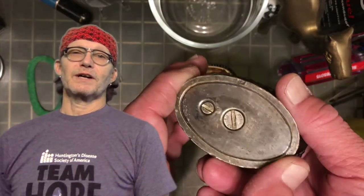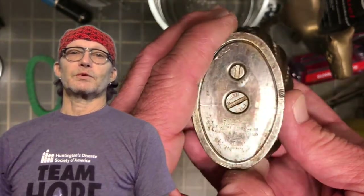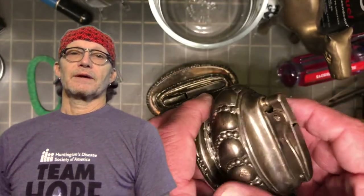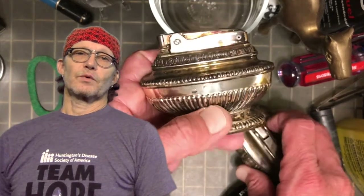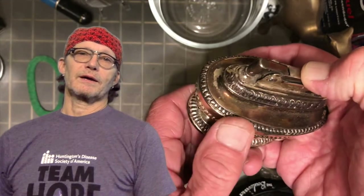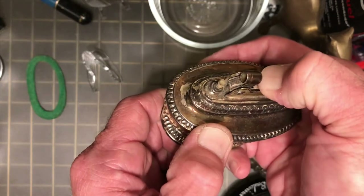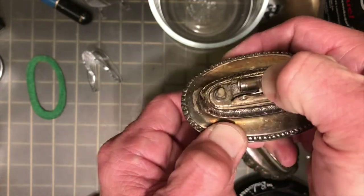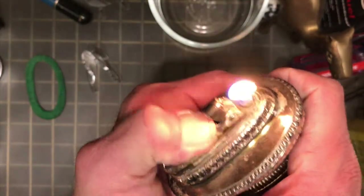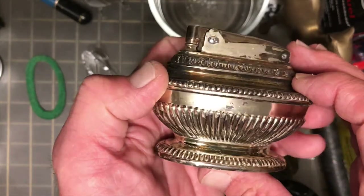There is fundamentally no difference in what it will take to make the repairs on a Ronson Queen Anne table lighter than you will find in the videos for the wick replacement and repairing the spark in the Crown table lighter. I bought a group of six of these off of an auction site four or five years ago. There were three Queen Annes and three Crowns.